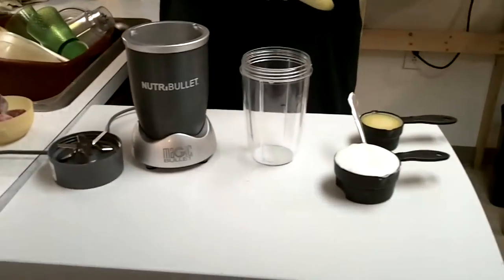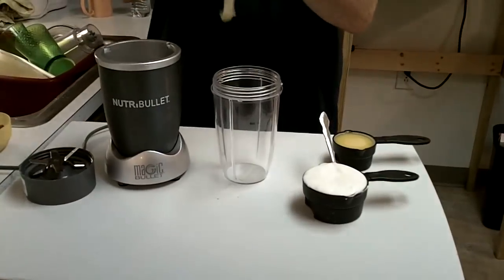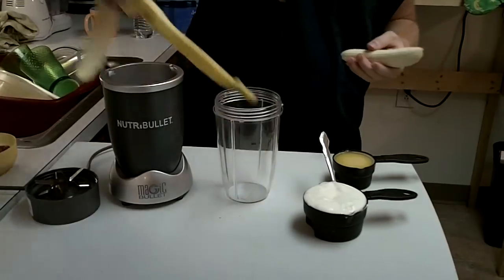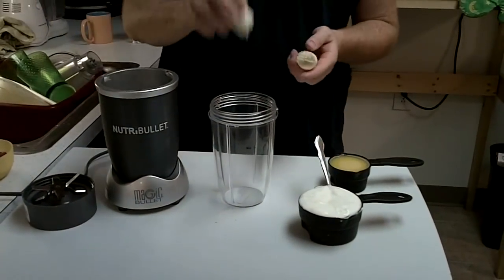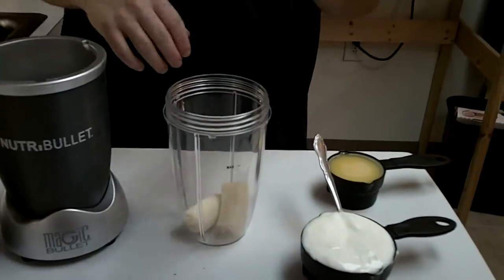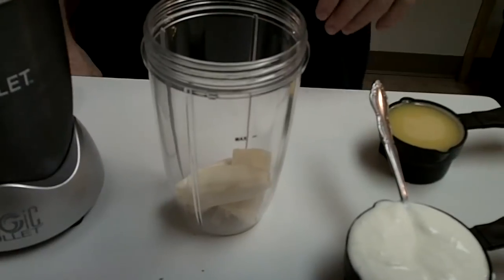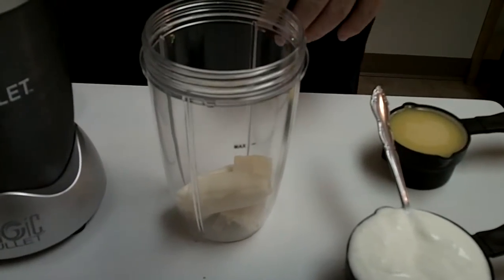But today I just want to show you guys a classic strawberry banana smoothie with a Nutribullet. First thing: put the banana in there. Just take a medium to large size banana — the Nutribullet is really pretty powerful, 600 watts, does a pretty good job. You don't have to chop it up a whole bunch, just throw it in there.